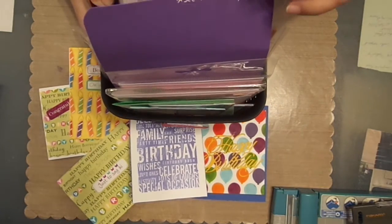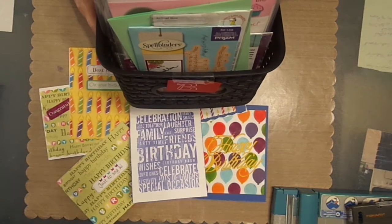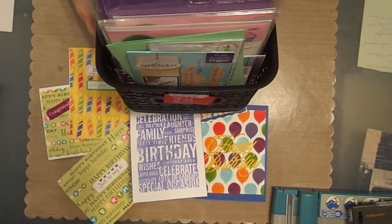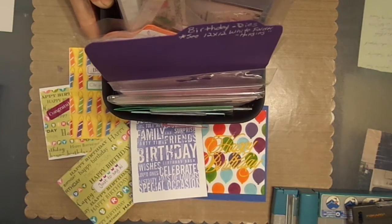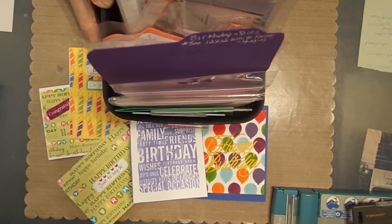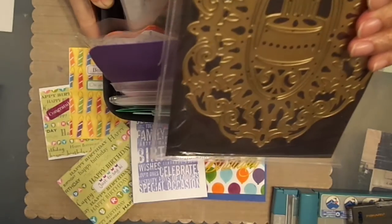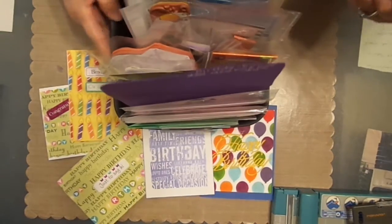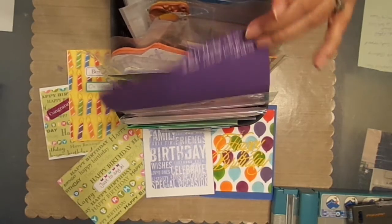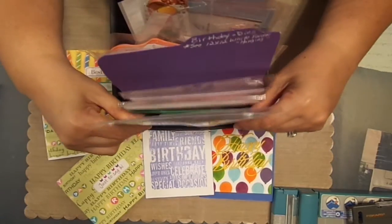This whole thing is nothing but birthday on this first half, and I've subcategorized it — this one is birthday dies, just birthday dies. This one here is birthday stamps. And then I did another category: birthday dies, stamps, and stencils — those that come in a kit, the whole thing together. Like this one is just a birthday die, and really it should be in this category of birthday dies right up here.